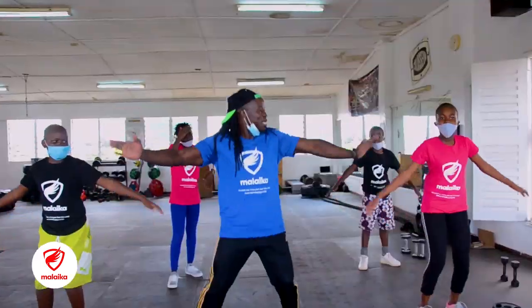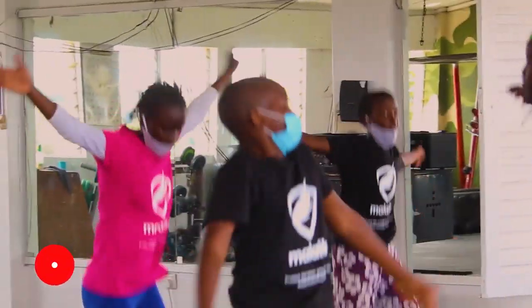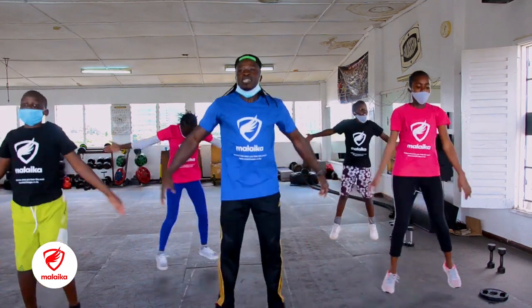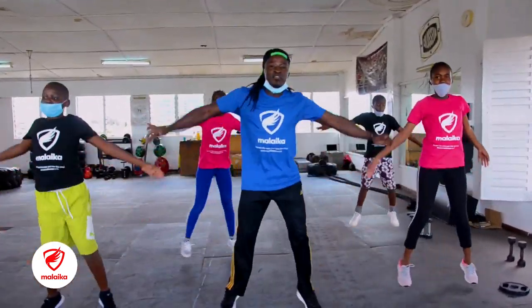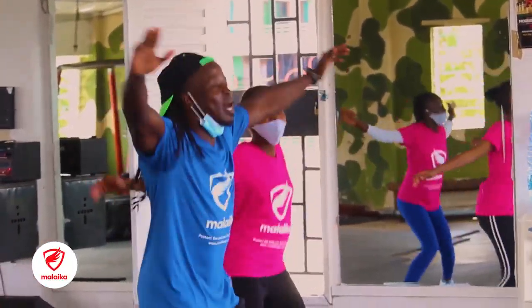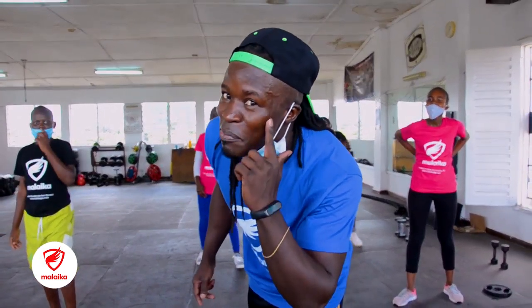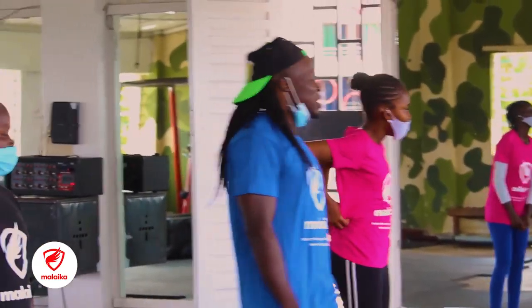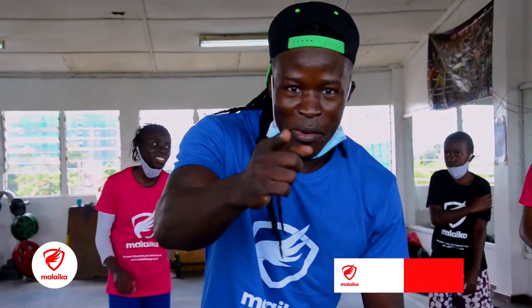We are going to start — we go 1, 2, 3, 4, 5, 6, 7, 8, 9, 10 to go, then 1, 2, 3, 4, 5, 6, 7, 8, 9, and 10. My guys are sweating, I'm sweating — it's dripping. I hope you are sweating also. So we'll cut it into a small break, then we are back. Remember — put it up.